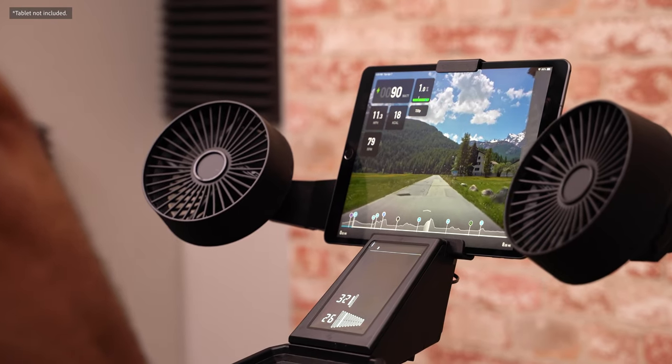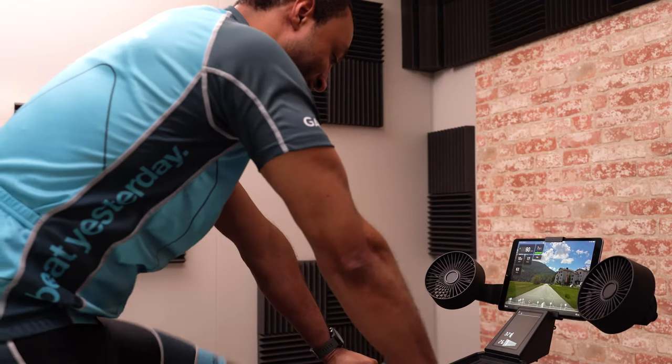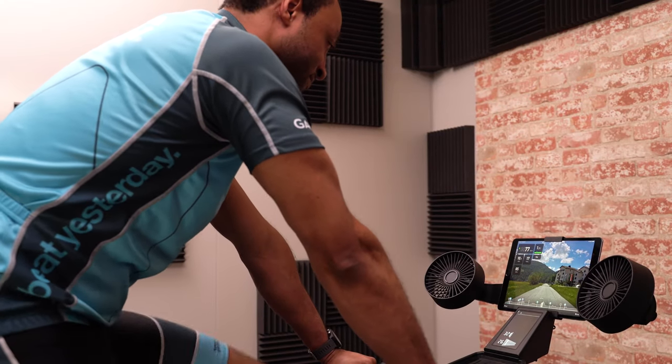The Neobike has an integrated cockpit that includes smart fans that speed up as your heart rate, power, or speed increases. It also has an easy-to-read display that shows your ride data. And if you're free riding, you'll also see what gear you're in.